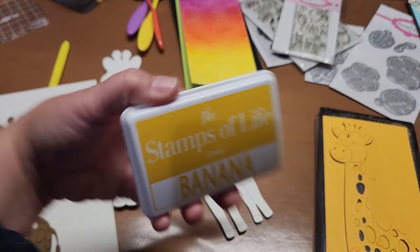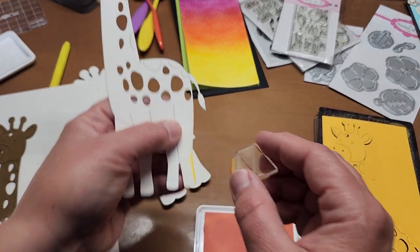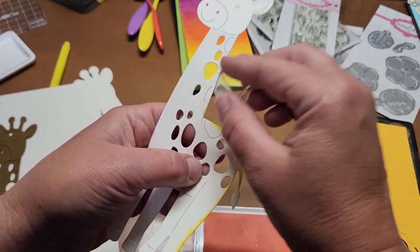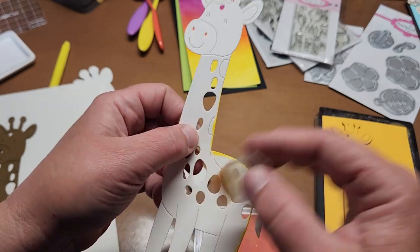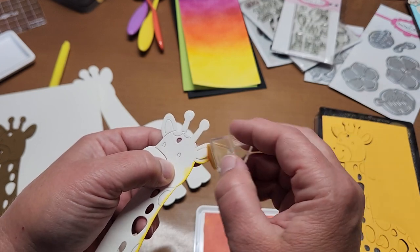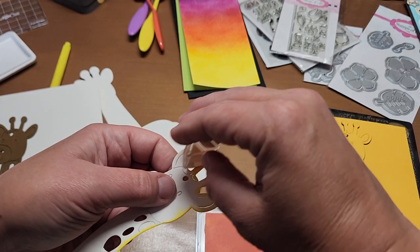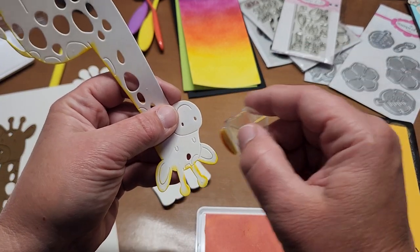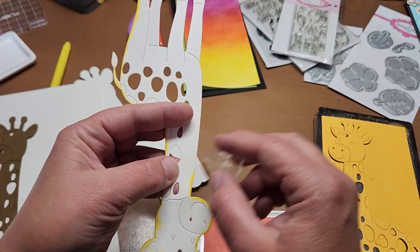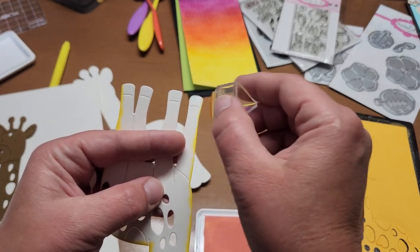I've got the banana ink. We're going to edge our little giraffe with a little sponge dauber — just a giraffe, not a deer! All I'm doing is edging around all the different little pieces. I'm not doing the spots or anything like that. It just adds a little extra fun color and livens it up a bit against the background.